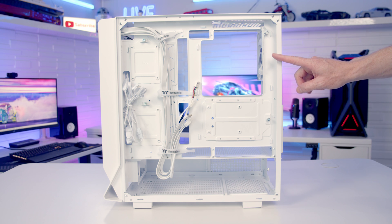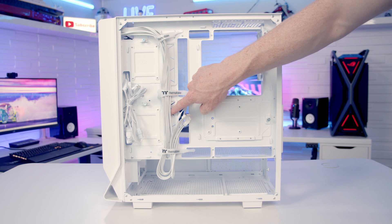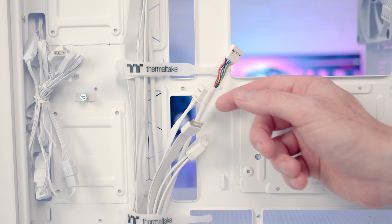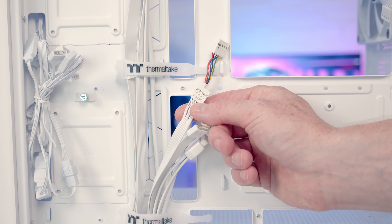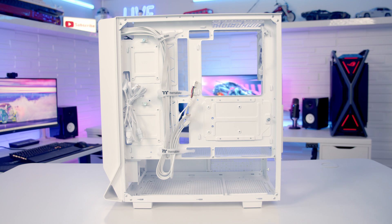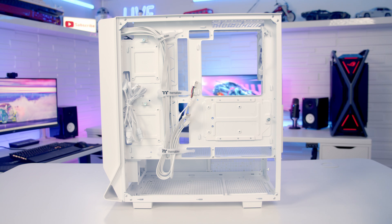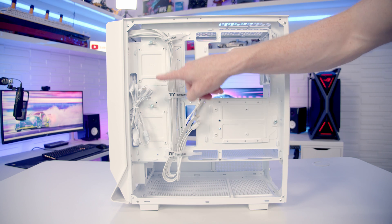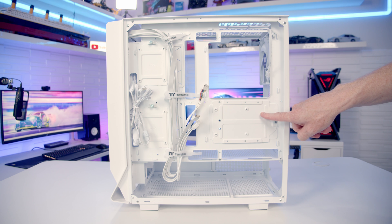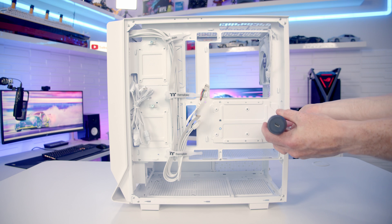Moving to the rear of the case, we can see cutouts for back-connector motherboards and two rubber grommets. We have velcro cable straps securing colour-matched cables, and our front panel connectors are organized into a single cable. Cable routing space looks to be pretty good, as you'd expect given the case supports back-connector motherboards. For drive mounting there are three removable drive trays — two towards the front for 2.5-inch drives, and one behind the motherboard supporting either a 3.5-inch or 2.5-inch drive.